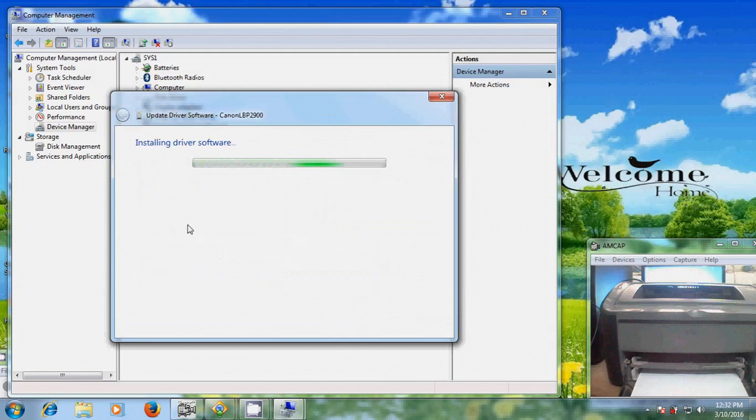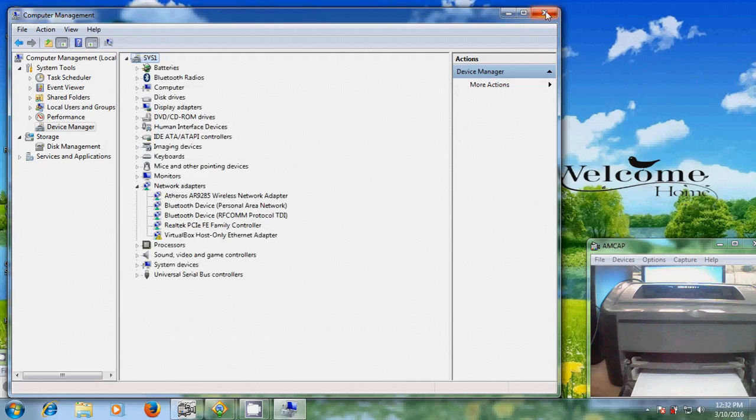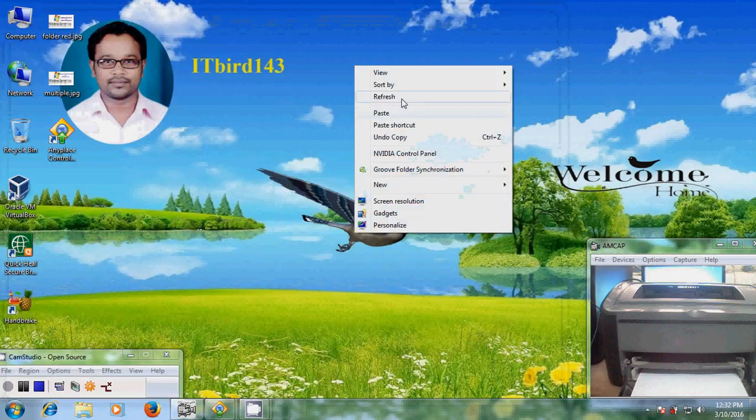Now it is installing the driver software. Now I will show how to share this printer.